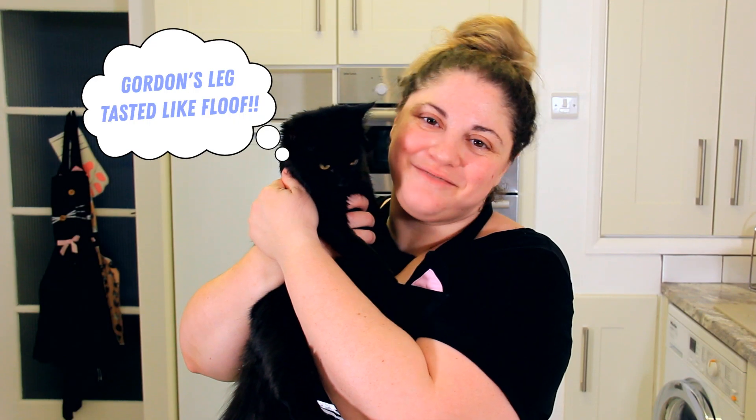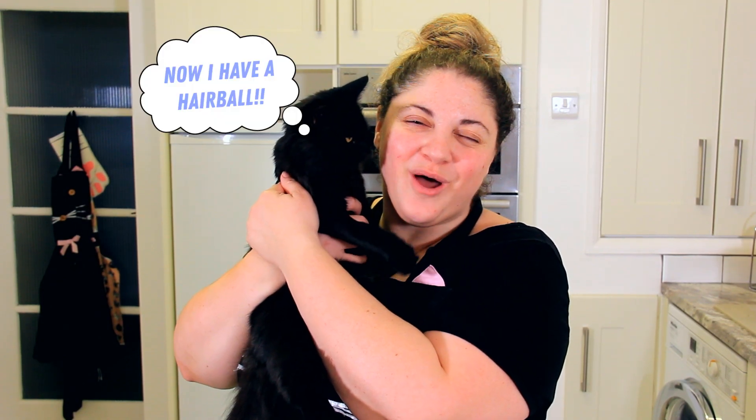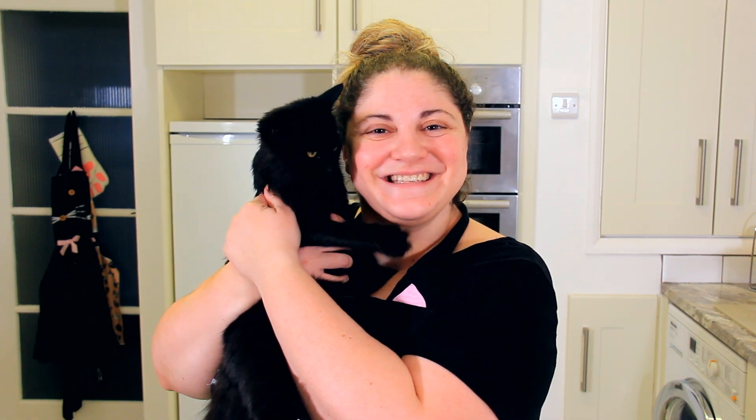Thanks so much for watching. Make sure to like, subscribe and leave a comment down below with your favourite autumn food. See you next time.